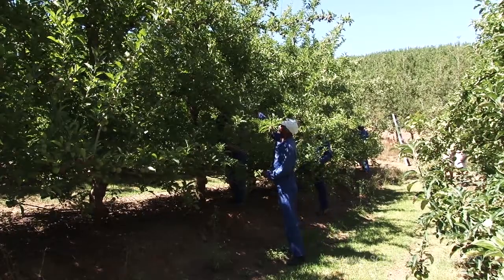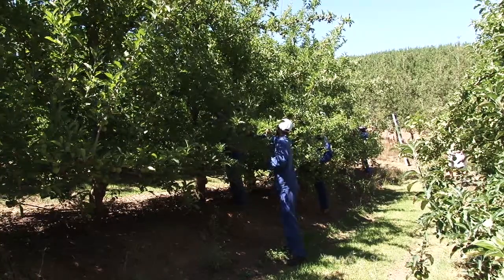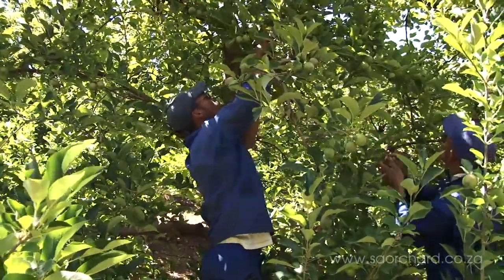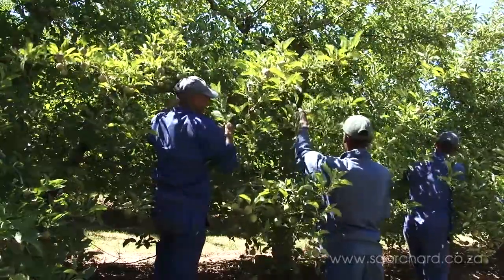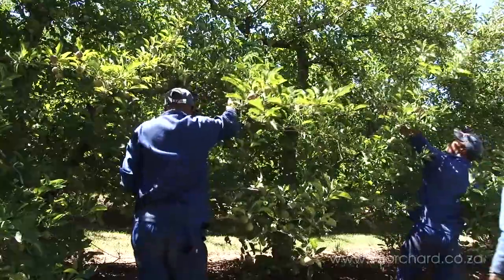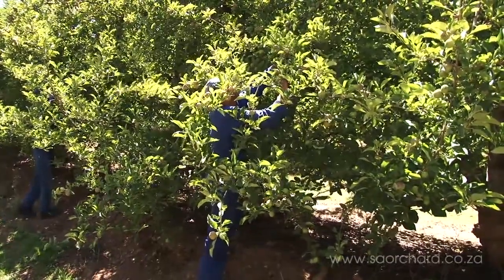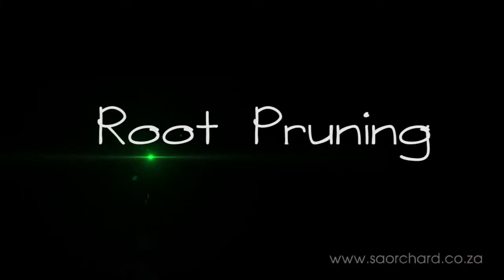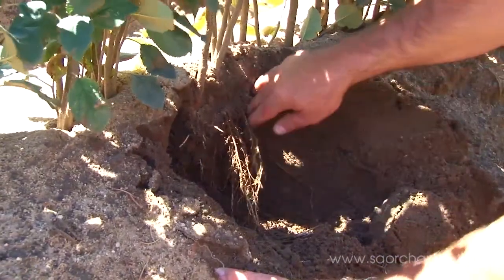Summer pruning is another method used to regulate tree growth and is very effective in controlling excessive vigor. The earlier summer pruning is done, the better. Often a little summer pruning is done at the same time as thinning, when water shoots are removed from the tree by hand. Care must be taken not to summer prune on the hottest days, as removal of shoots will open up the tree and expose fruit to sunburn.